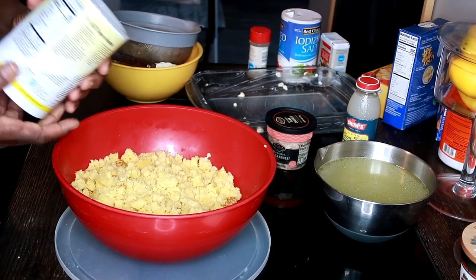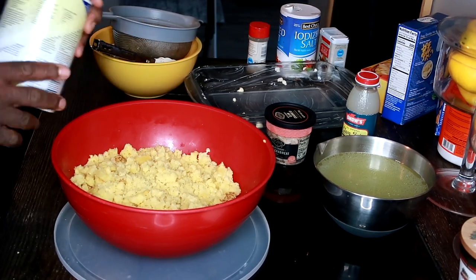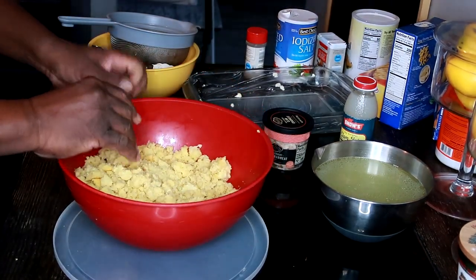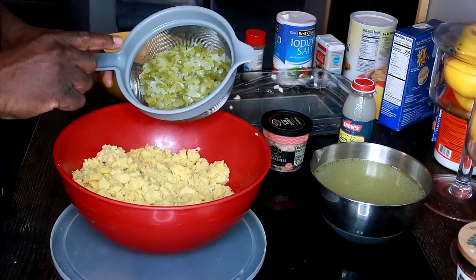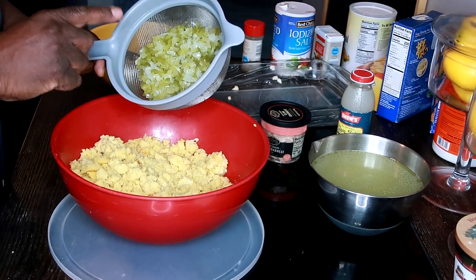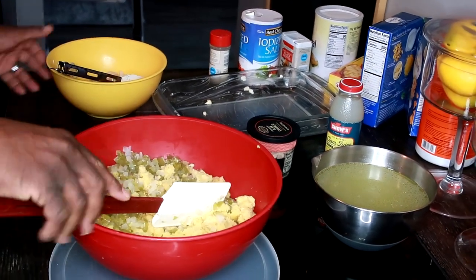I used the Quaker's yellow cornmeal and doubled the easy cornmeal recipe on the back, except I left out the sugar. This is what it produced — this is my cornmeal mixture, and I've already broken the cornbread down. Now I'm going to add my trinity: one onion chopped up, three stalks of celery chopped up, and one green pepper chopped up. I'll add that right in — this is the same stuff I boiled the chicken with.